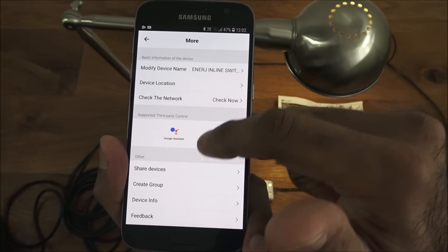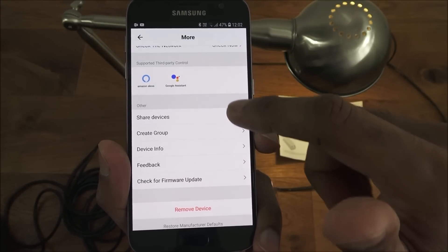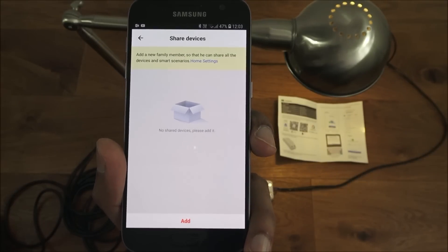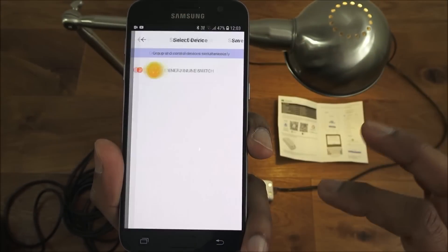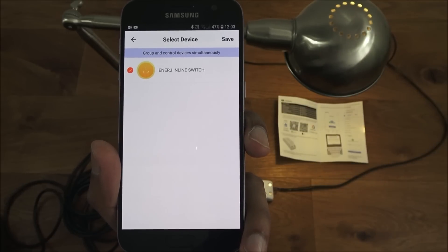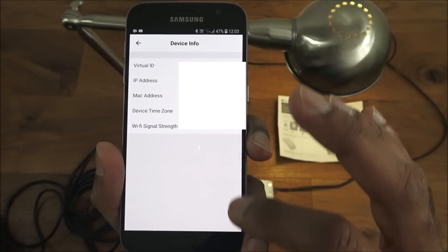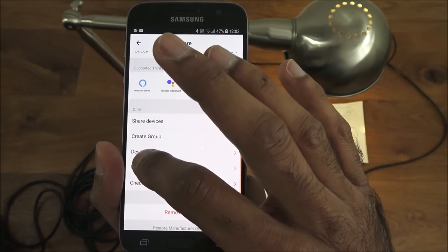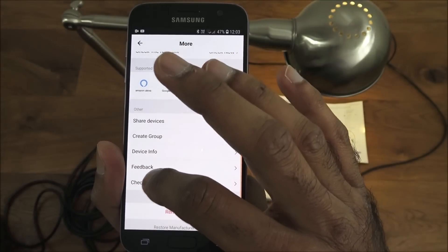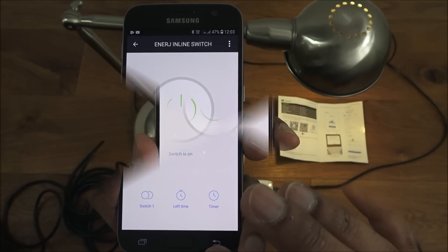Going into settings you've got: device name, device location, check networks, check internet connection, share device — so you can share with other people — device group so you can group multiple devices together, for example one for a lamp and another for a ceiling light. There's also device info, feedback, and firmware update. Very simple.